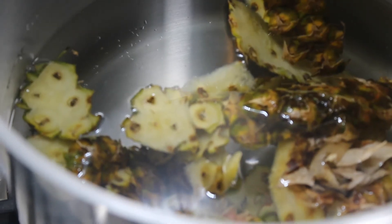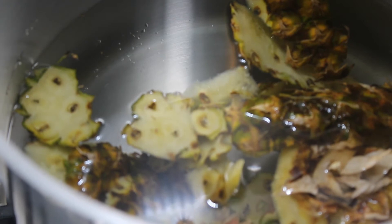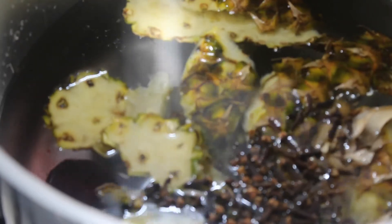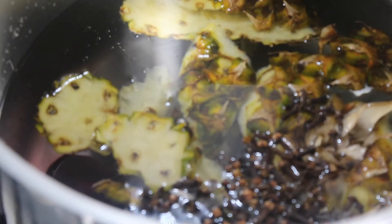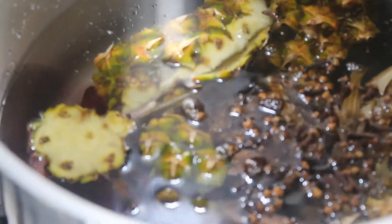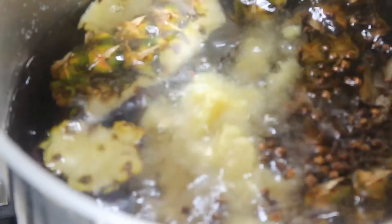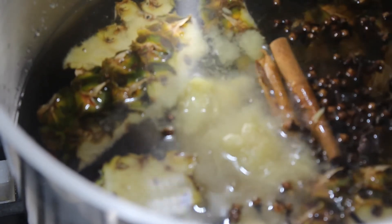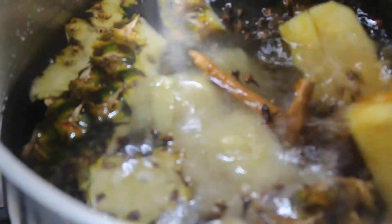The pineapple peel goes inside the water, then the beetroot. The measurement of everything I'm using will be in the description box. The dates — I tried to crush them a little. The ginger, crushed. Cinnamon sticks, oranges, and pineapple.